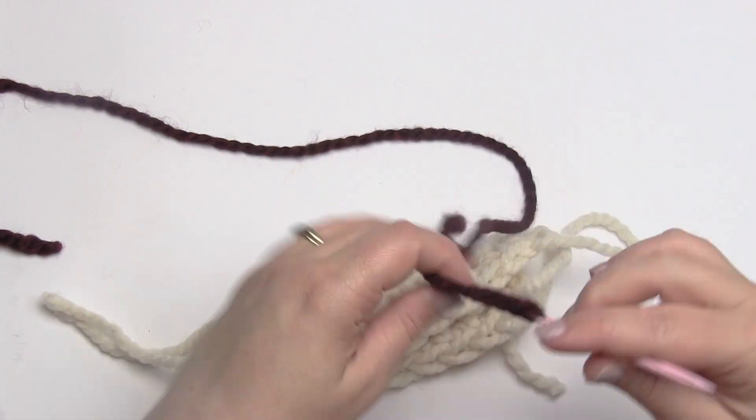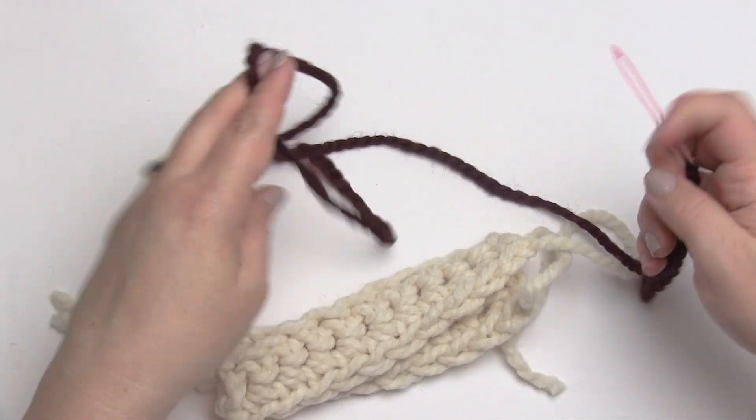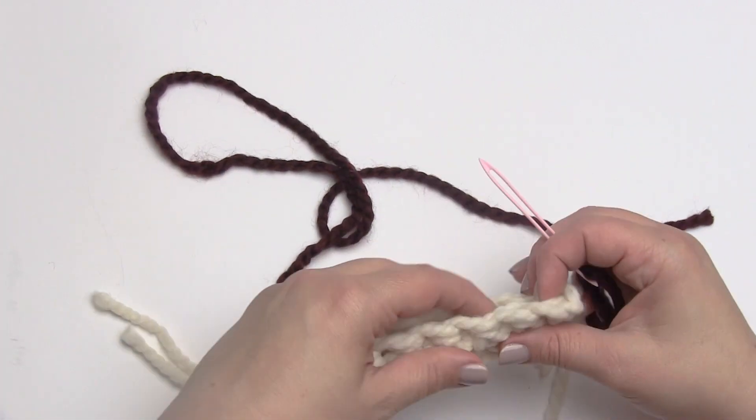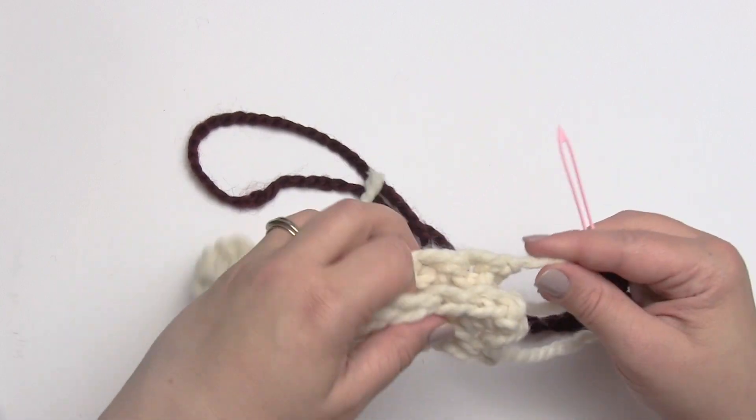I'm going to thread some yarn through my needle. For this, you don't want to work off the ball — you want to cut a length of yarn. How long just depends on what you're comfortable handling and how much you need to sew on. So let's say these are the two pieces we want to sew together.